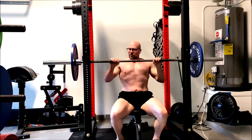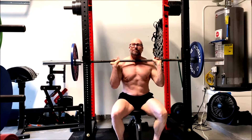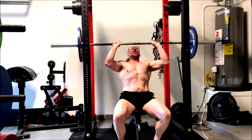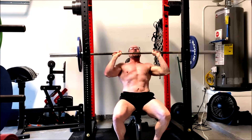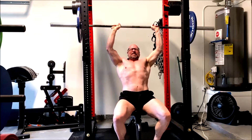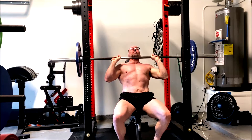Hey everybody, it's Jason Blaha here and once again it is time for another dad bod to daddy transformation vlog. Today is shoulder day. I started off with a seated press. Even though my side and mirror delts get more total attention in this workout, I do like to do a little bit of front delt work, and I've decided to work on overhead pressing again because I at least have the shoulder range of motion now to do so pain free.